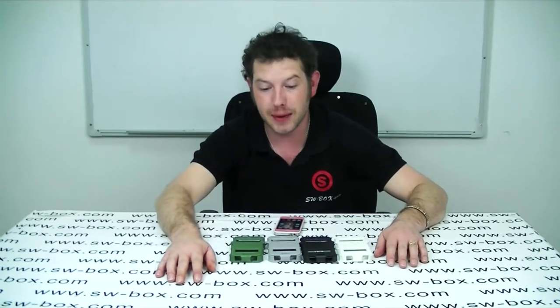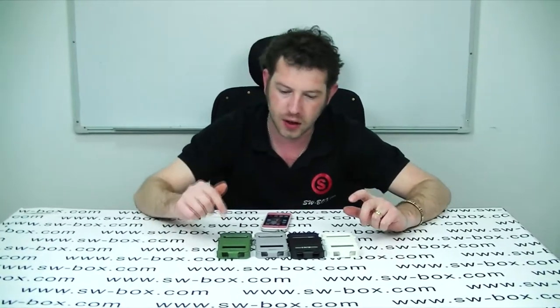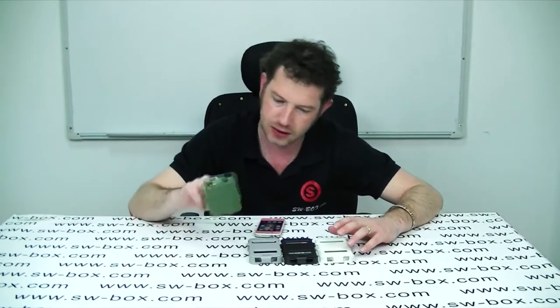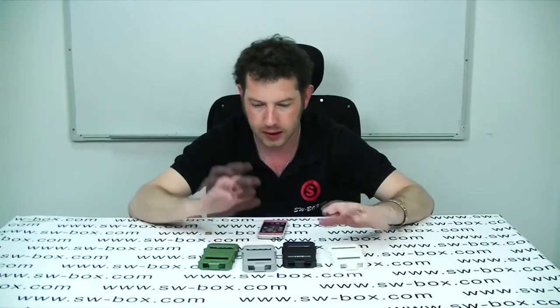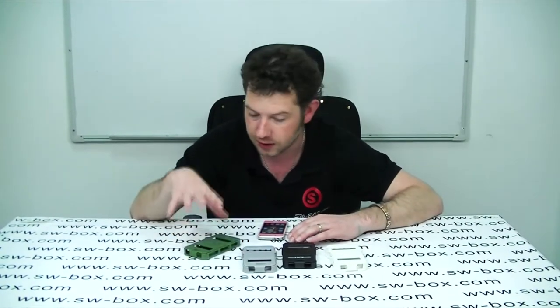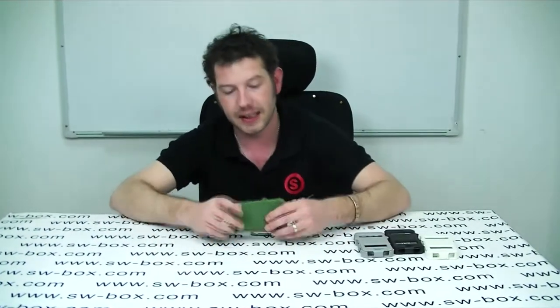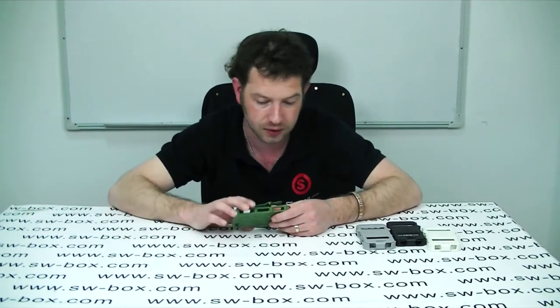Hi, welcome to SW Box. I'm Neil and today I'm looking at a drop-proof case for the iPhone 4 and 4S. It comes in a multitude of colors — there's a green one, a grey one, a black one and a white one. I'm going to use the green one because I don't often see green cases that I like, and I do like this one. This retails at $10.84, which is quite reasonable if it does protect your phone through drops.